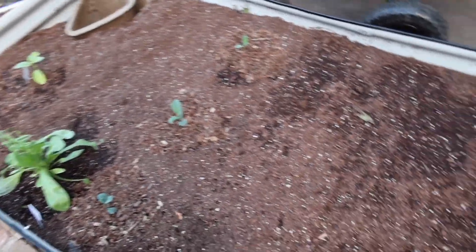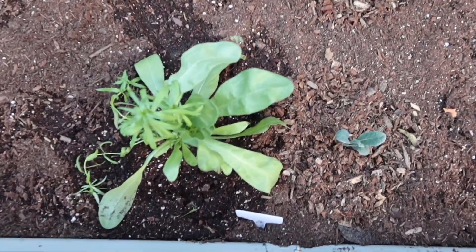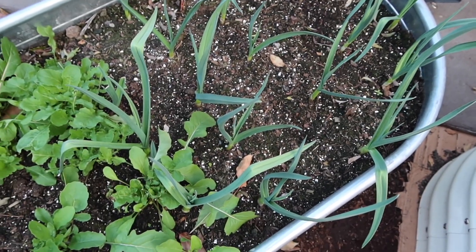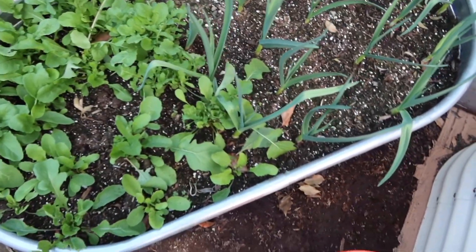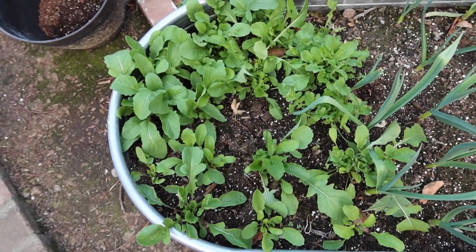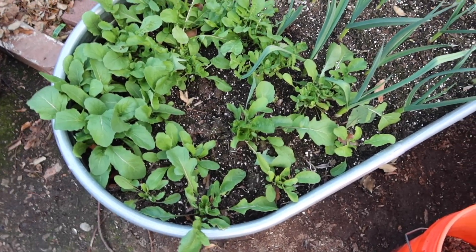Over here I've got some kale, leafy greens, and a marigold I transplanted that looked like it was going to die but came back to life. Here's a tomatillo plant, and one of my old beds — a water trough — has garlic and arugula. I grew all of that from seed: organic garlic cloves from Whole Foods, and seeds from Botanical Interests, which I can link below.